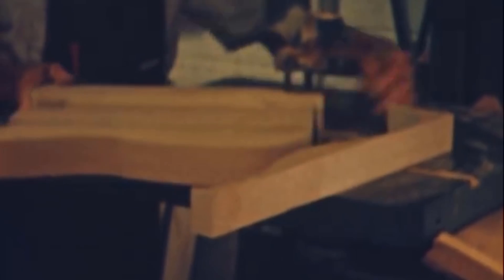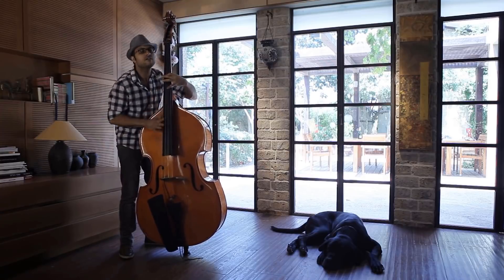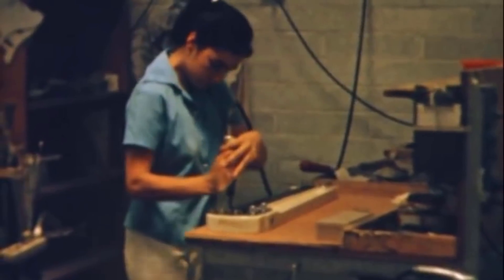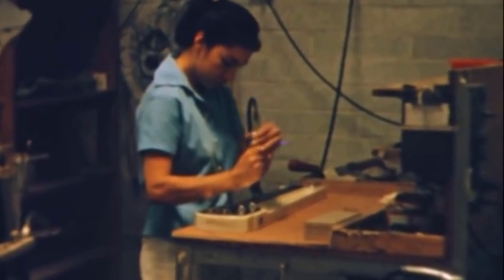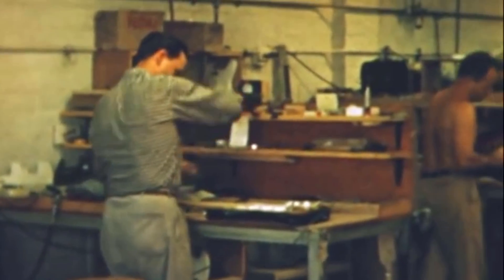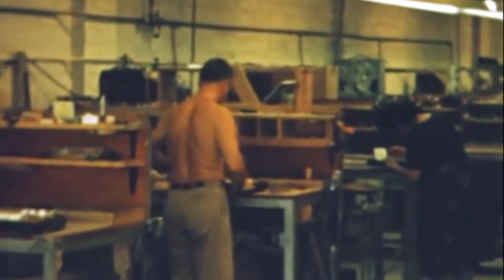Fender guitars absolutely dominated the market, and they still do to a large extent — that's been the case for about 60 years. The Fender bass guitar was a huge improvement over existing double basses, which were huge and unwieldy, very uncomfortable. But a lot of the design has been optimized for manufacturing efficiency and cost rather than actual usability, and the result is that these instruments are not the most comfortable to use.